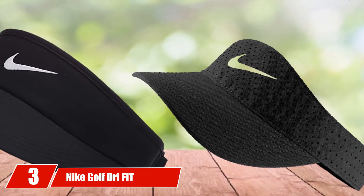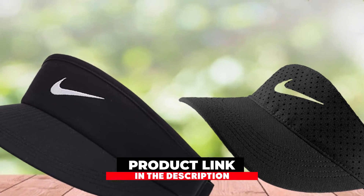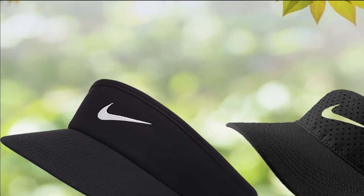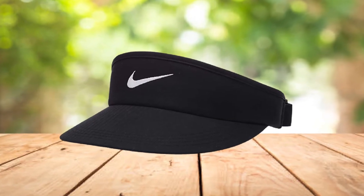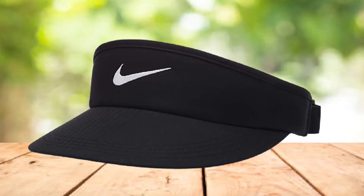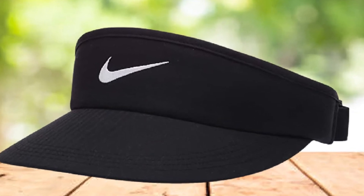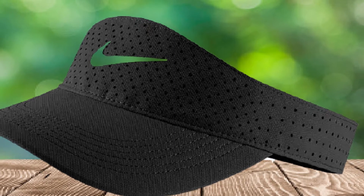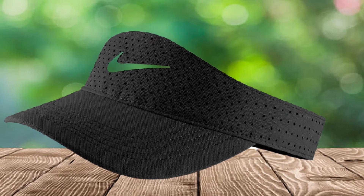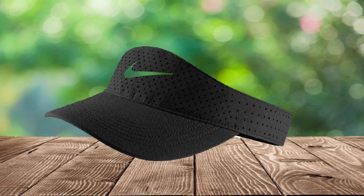Number 3 is the Night Golf Dry Fit Swoosh Visor Golf Hat. The visor is one of the most reputable brands in the world, releasing countless hats with different styles each year. The Night Golf Dry Fit Swoosh Visor is a good-looking hat made of 100% dry fit polyester with great performance. After several improvements, it features dry fit moisture management and 3-panel visors to control moisture so you can feel cooler. Its design is modern and lovely.